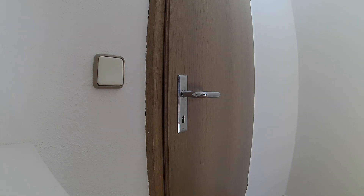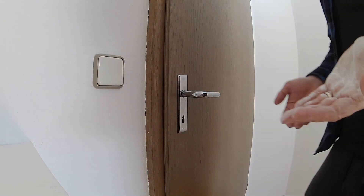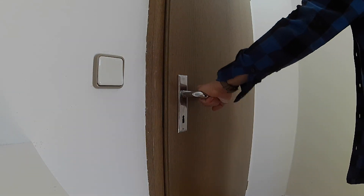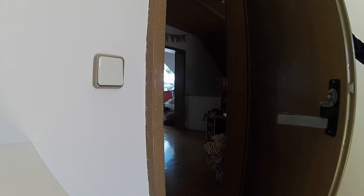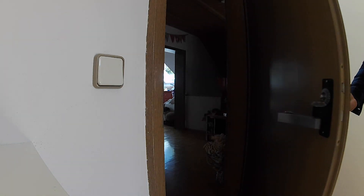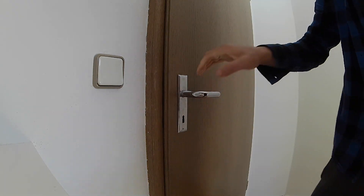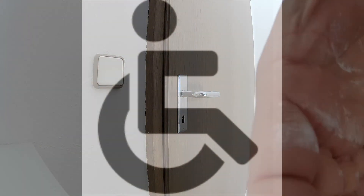As you know, one of the problems that we have to solve in this fight against coronavirus are contaminated door handles. These handles are like a hotspot for viruses and bacteria, especially on public buildings, but not only these, because these handles are very difficult to be used for people with disabilities and special needs.